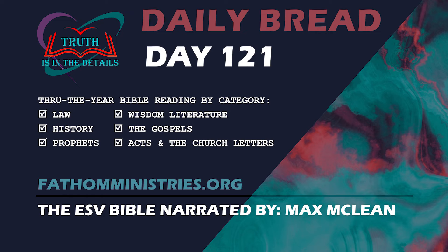Our second chapter is from Israel's history. 1 Kings 17. Now Elijah the Tishbite of Tishbe in Gilead said to Ahab, As the Lord, the God of Israel, lives, before whom I stand, there shall be neither dew nor rain these years except by my word. And the word of the Lord came to him: Depart from here and turn eastward and hide yourself by the brook Cherith, which is east of the Jordan. You shall drink from the brook and I have commanded the ravens to feed you there. So he went and lived by the brook Cherith, and the ravens brought him bread and meat in the morning and bread and meat in the evening, and he drank from the brook. And after a while the brook dried up because there was no rain in the land.